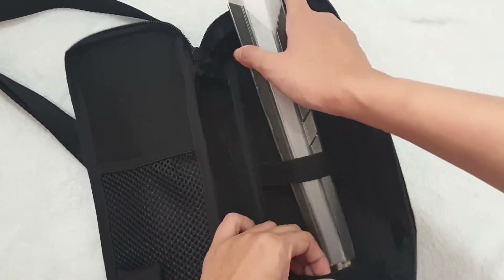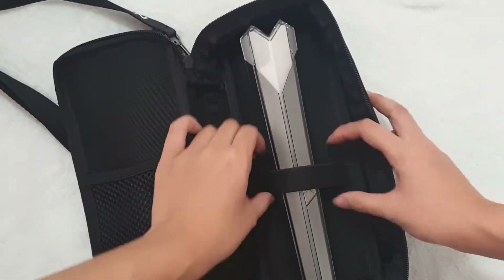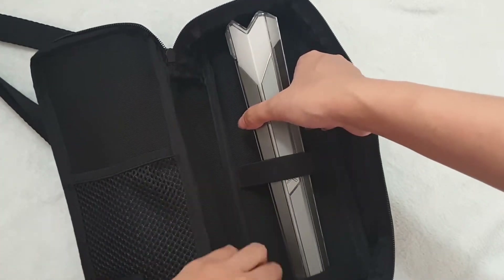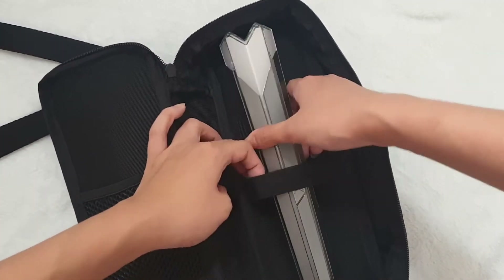You can just slot it right into here and it will hold it inside. It shifts, but it's not going to drop out so easily, and it's going to be in a bag, so I'm not that bothered about it dropping out.